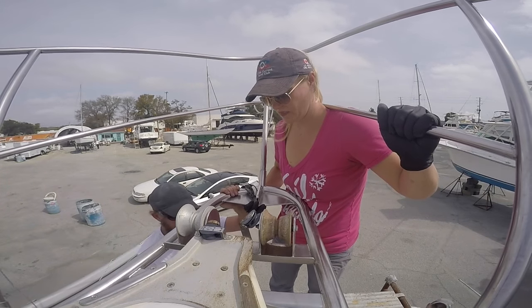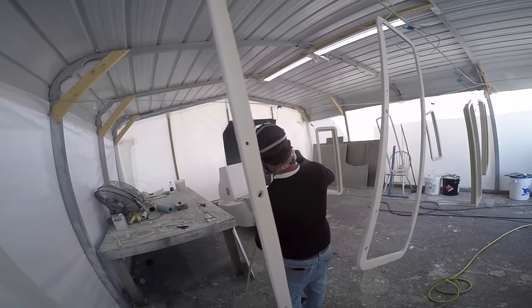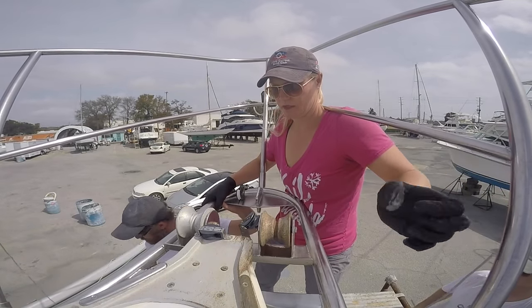Re-bed take two — not so bad. It wasn't near as hard as those darn windows. Follow along next time as I teach you how to not change out steering cables.